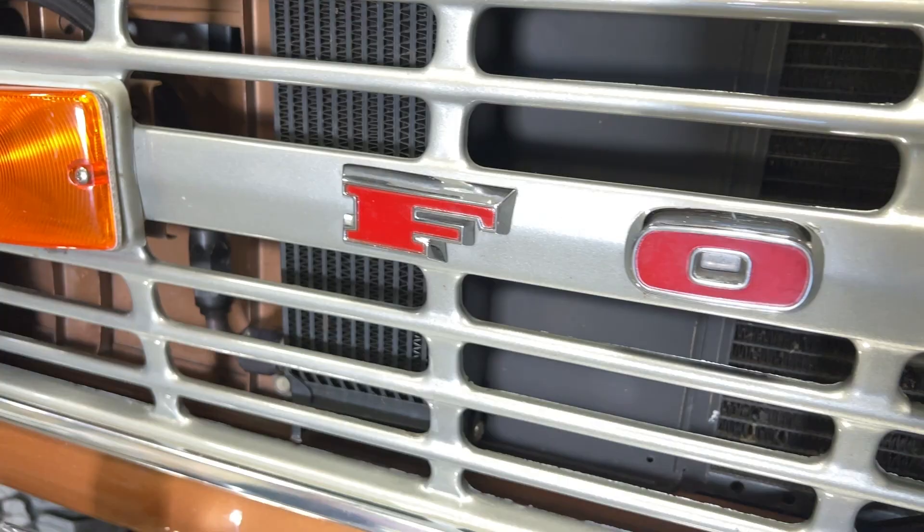We've got a 1973 Bronco here that was actually restored by Lick Creek. It's got a great pet name — it's called the Teacher's Pet, because the owner is an actual teacher. The suspension system under it is the 5000A from James Duff. It's one of the premium lift options that James Duff has to offer.